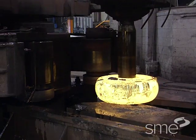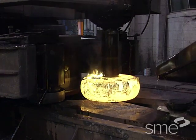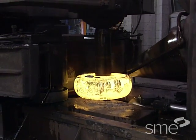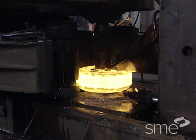The workpiece is placed between an undriven roll or mandrel and a driven outer roll. The outer roll rotates the workpiece, which by friction rotates the mandrel.